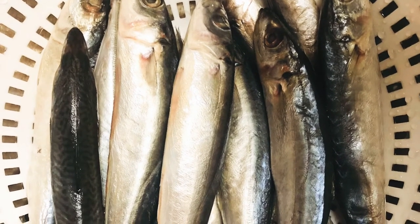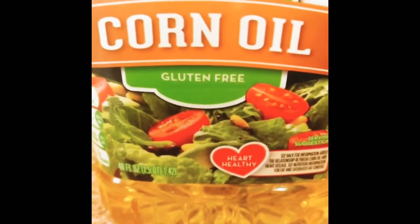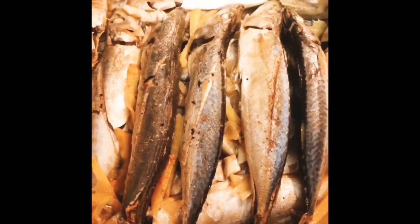My version of frying the round scad fish is to spice and steam it first before frying. It's steamed for 10 minutes, and after 10 minutes, let it cool and set aside.